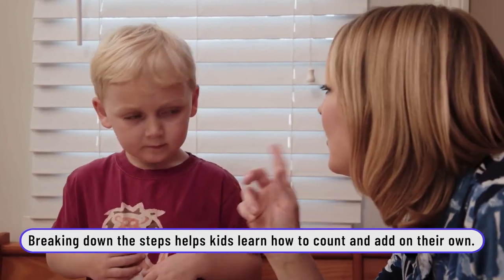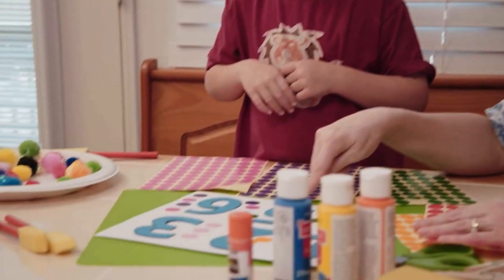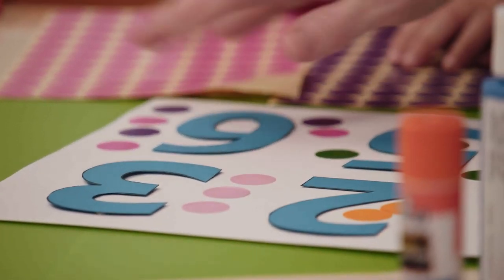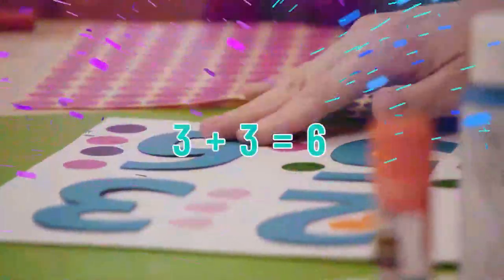How many bright pinks do you have? Three. And how many purples? Four. So how many purple and pink all together? One, two, three, four, five, six. You're right — six.